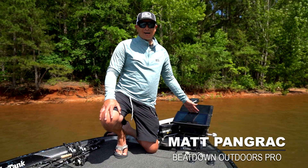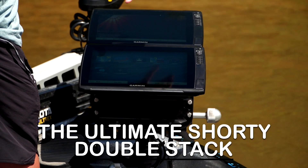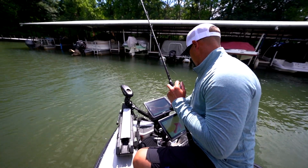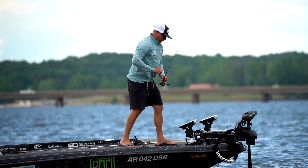This is the Beatdown Shorty Double Stack. I have two 12-inch Garmin units on it, and I have used this exact graph mount for the last two years on the Bassmaster Opens from Okeechobee in Florida all the way up to Thousand Islands in New York. There are several features of this graph mount that make it the only graph mount that I would put on my boat.